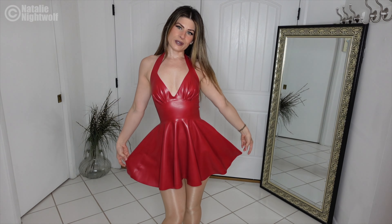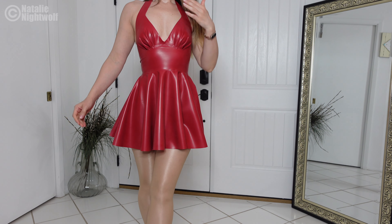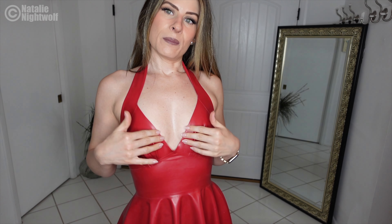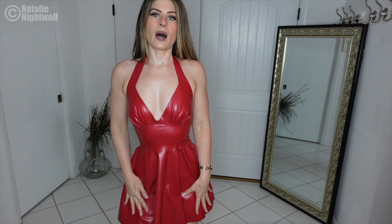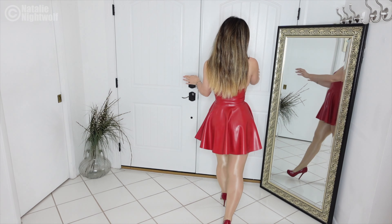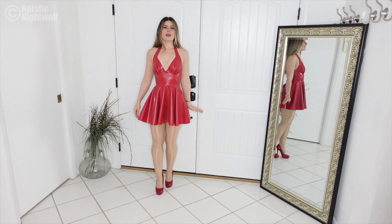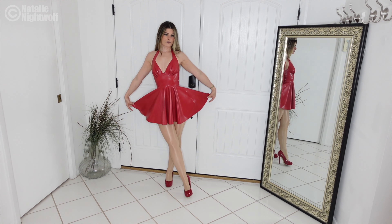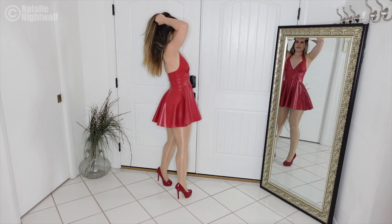I just think the shape is perfect, don't you? It's so darling. I can't believe it fits me — I always have trouble with fits. In the chest it's always too long, and here it's always too big, but this is just spot on, beautiful, perfect. I can't believe it. This is something I certainly would wear out. It's a regular outfit in a beautiful, unique, and amazing fabric, which is latex.